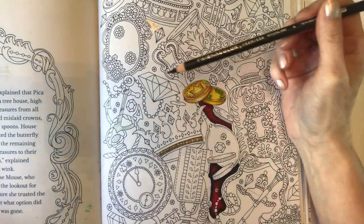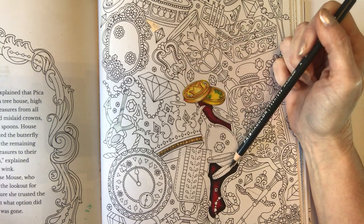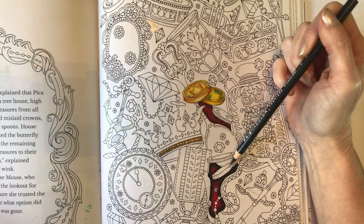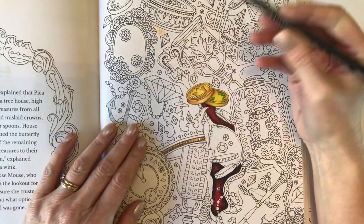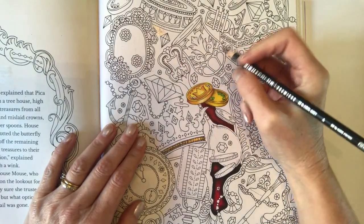So we're going to be working on the spoon - this spoon here. Now this is how I like to colour silver metallics. Clearly you will find a lot of other tutorials on YouTube with different palettes and different techniques, but this is how I do mine in Prismacolors, so hopefully you'll find it quite useful.